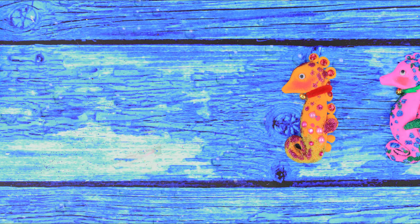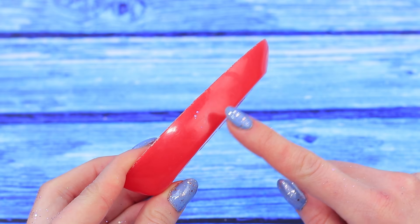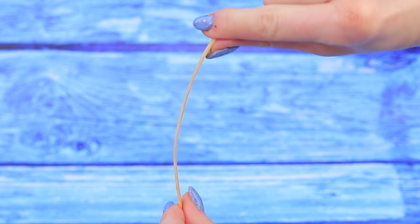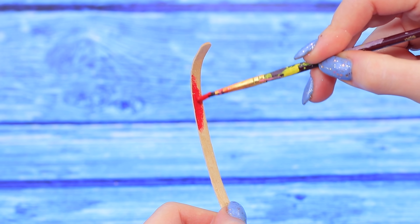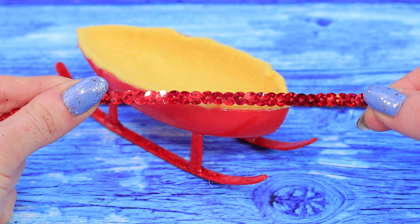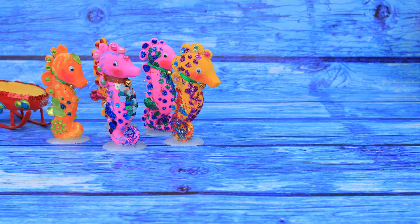There are so many of them here — a whole herd of seahorses. They all gathered to help drive the carriage. Let's make a sled out of a broken boat and coffee stirrers. Make some attachments. Put the stirrers in water so it's easier to bend them. Give them the right shape. Paint it red and apply glitter. A fleece blanket will keep the baby warm. Decorate the sides with a sequin ribbon and 3D stickers.